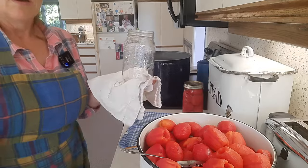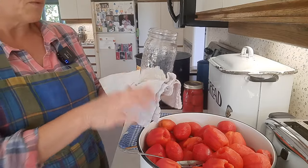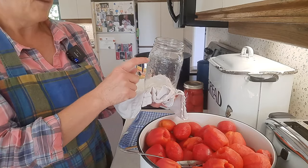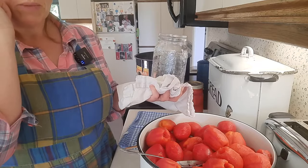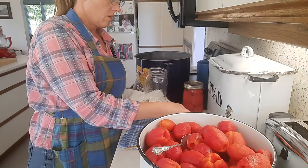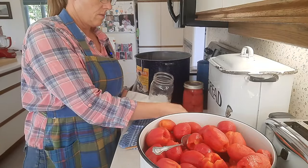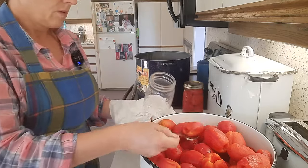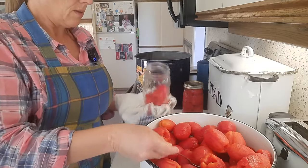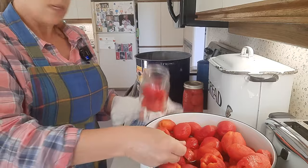So I'm going to go ahead and put the citric acid in my jars, then fill the jars with tomatoes and boiling water, and put them into the water bath canner. I like to keep the jars warm in the canner because I'm going to be adding boiling water — I don't want to add boiling water to a cold jar and then put it into a warm canner because that could cause it to crack. I've added the citric acid; now I'm filling it with my tomatoes and giving it a shake as I fill them to keep them settled.